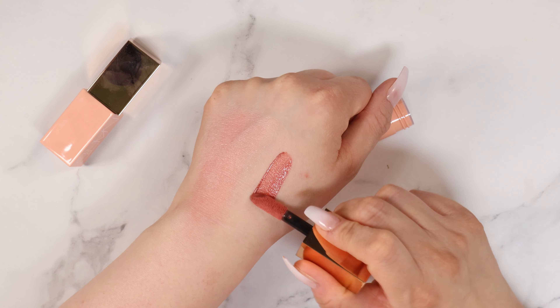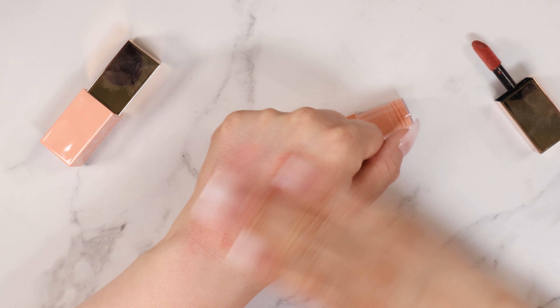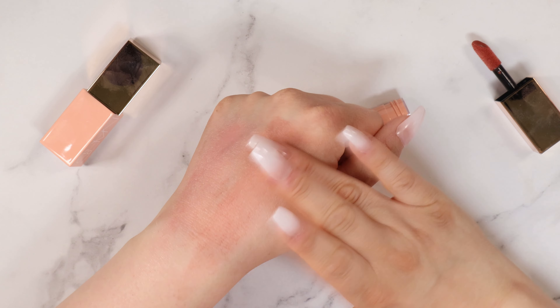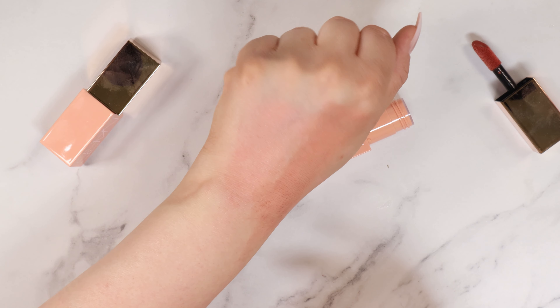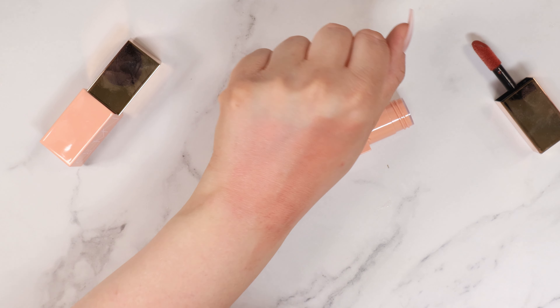This one is the Dolce Vita. This is a beautiful dusty rose, and this one is just stunning. So if you're very fair, this beautiful cool tone shade is going to look gorgeous on you. They're both completely different — this one's more of a matte, this one definitely has the shimmer in it. But if you are looking for a beautiful liquid blush, let's try these out.